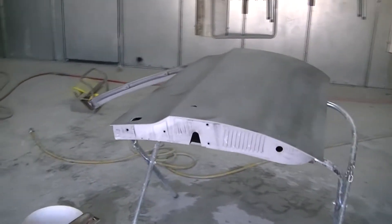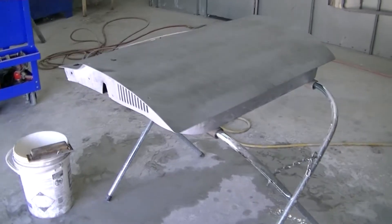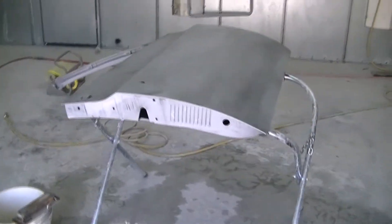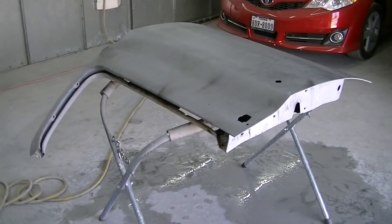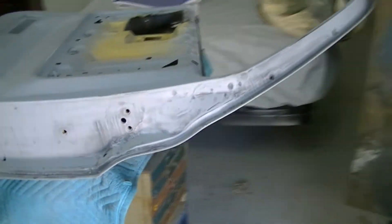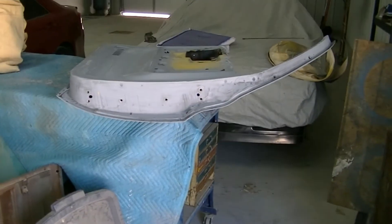Alright, Ed's working on the last door here. That one over there is done — I'll show you that one in a little bit. This door is all guide coated and ready to be sanded out, so he's getting close. Then they'll go into the booth and get painted as well. He'll have to do the hood and the tailgate yet, and then all the body panels on this will be painted. This door is all done, ready to be painted — they'll just have the hood and the tailgate yet.